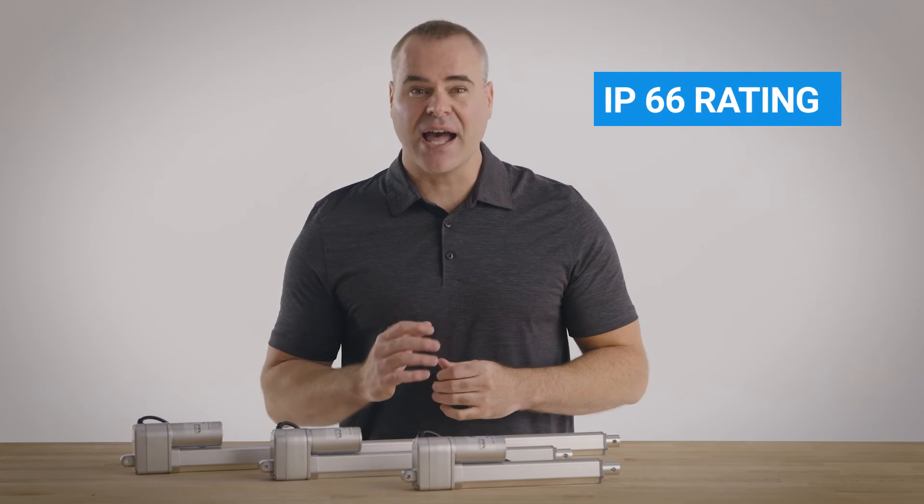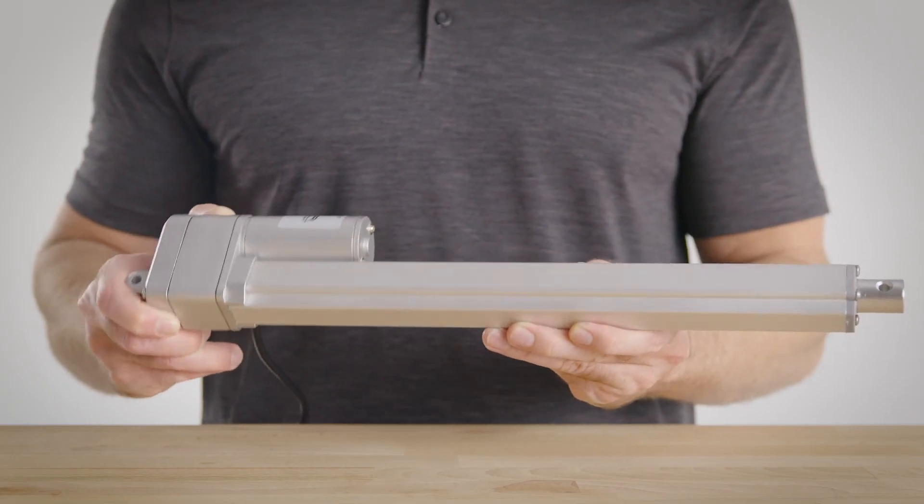Our actuators are IP66 rated, higher than any competitor, which means they're totally dustproof and waterproof.